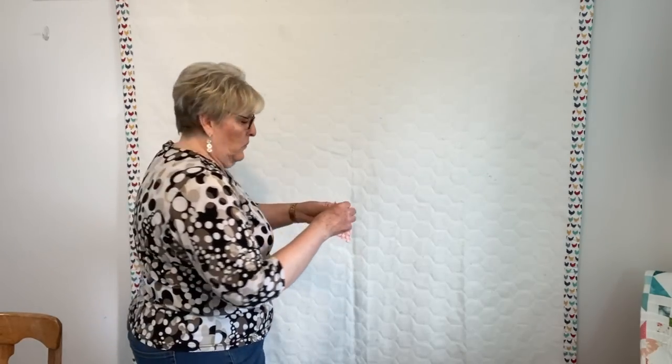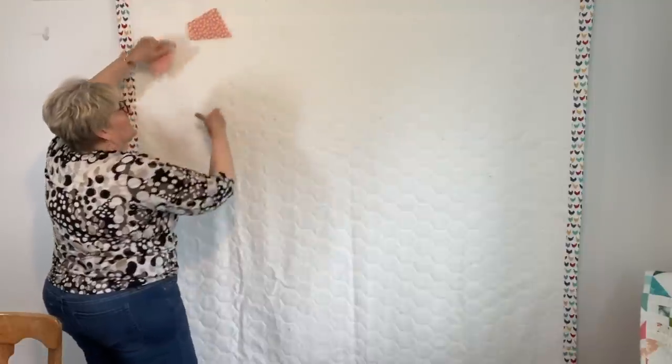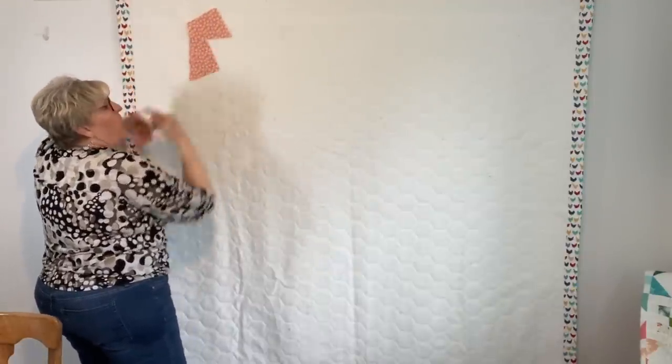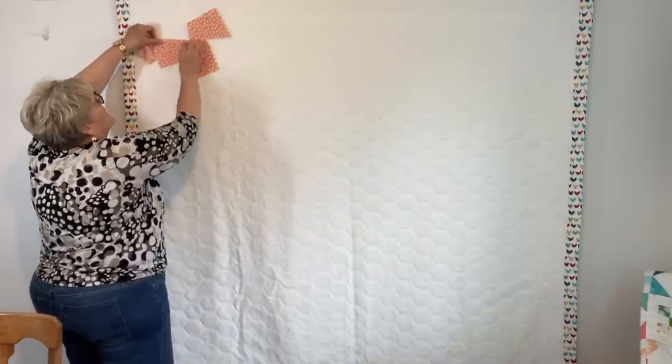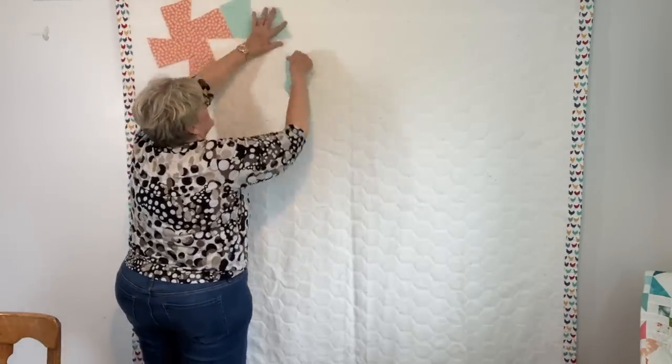Now that everything is cut out, I have my stack of blocks and my stack of borders. I'm going to start laying it out — this is definitely a layout quilt. You'll see more of my backside than I want you to, but just don't tell anybody. See what I'm doing? I'm rotating this around so it makes a little pinwheel. Stick with me and I'm going to lay it out and show you some borders.